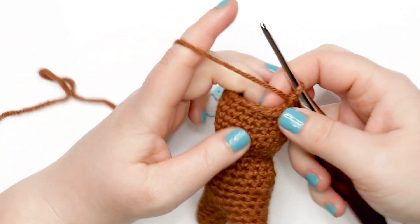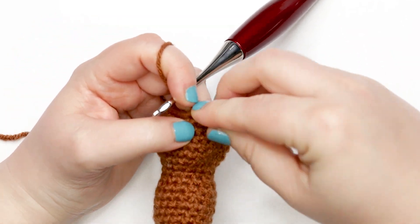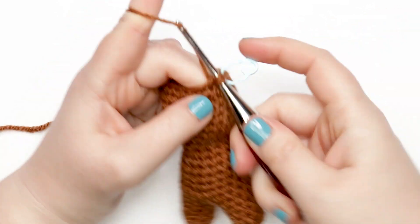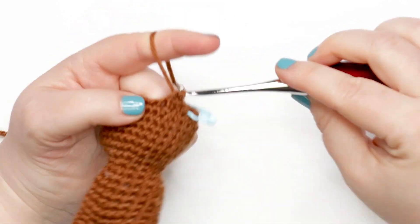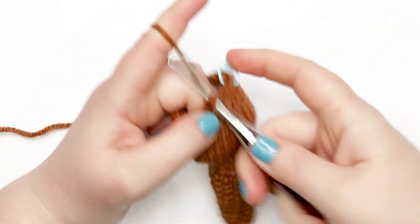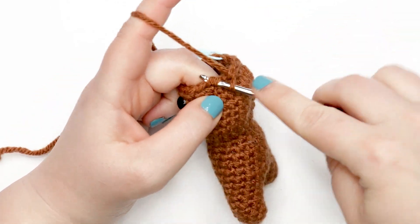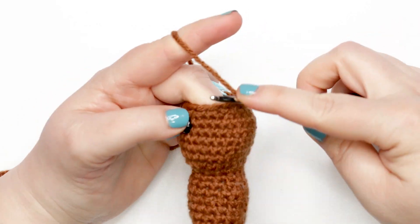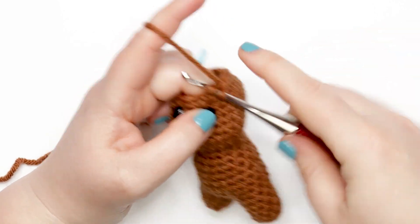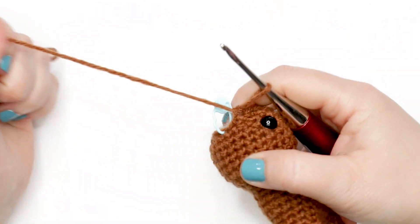For round twenty-three, place one single crochet into the first stitch, then decrease over the next two stitches — one single crochet followed by a decrease. Repeat this pattern six times total around. At the end of this round you should have 12 single crochets. Pause your video, and meet me back here for round twenty-four. I just finished adding some stuffing to the head of my bear and I'm ready to start round twenty-four.